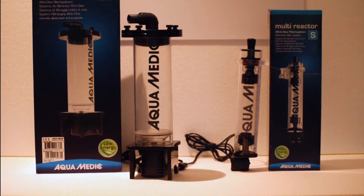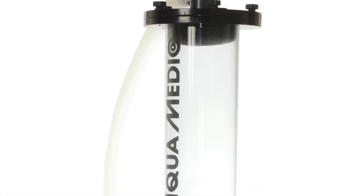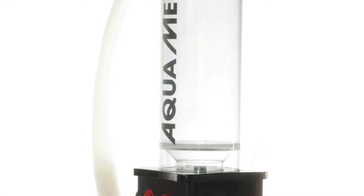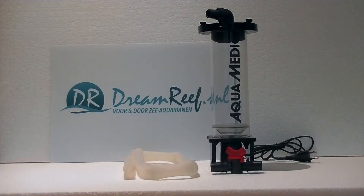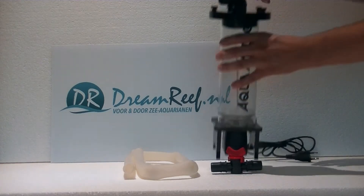It comes in three sizes but we'll first take a look at the larger model. This particular model is suitable for aquariums up to 800 liters and it comes with a silicon hose and a little valve to adjust the flow as you can see.